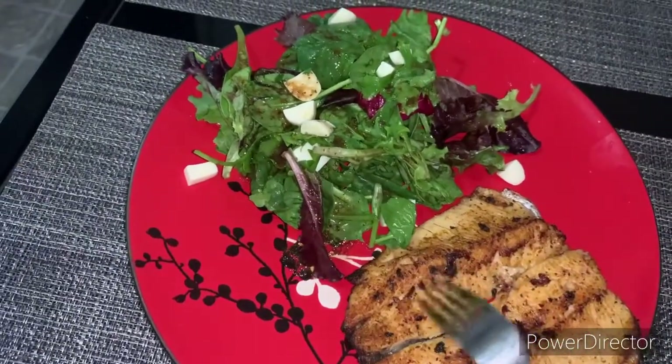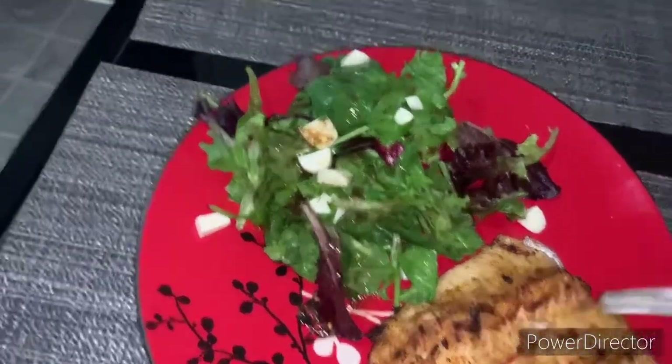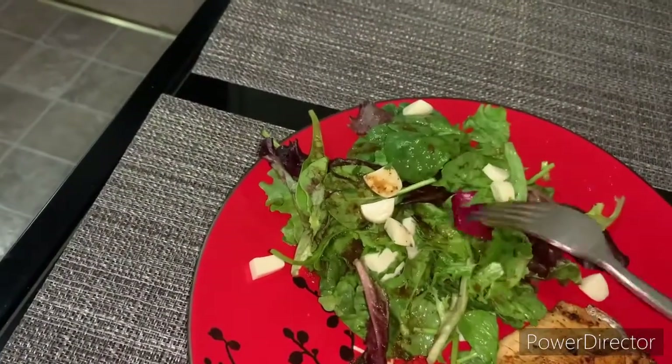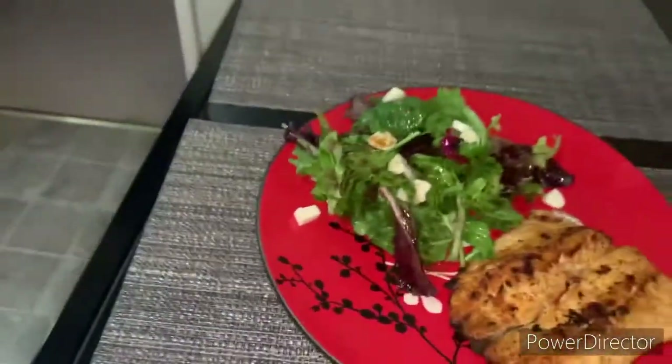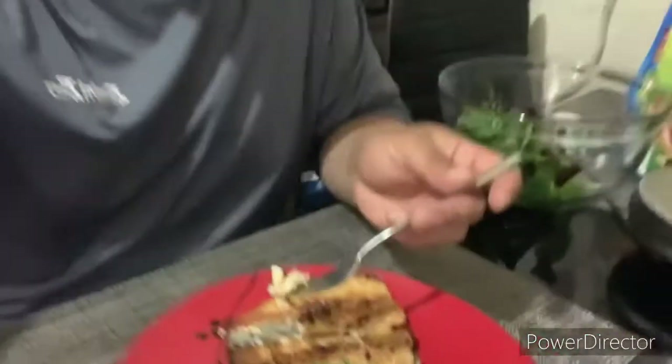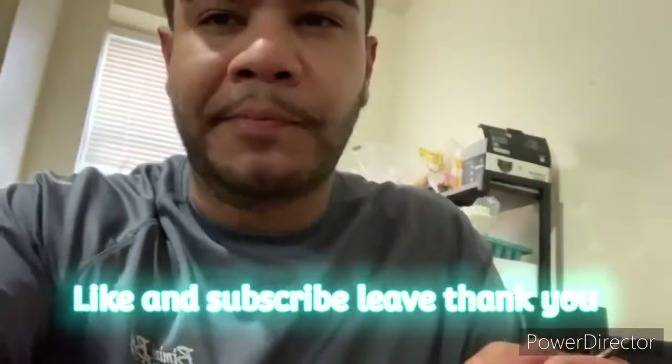It's pretty soft, still juicy but not too juicy. Right here we have some spinach, mozzarella, balsamic vinegar - and here we go, here it is. Compare it to sea bass texture-wise - definitely, definitely good. You guys should definitely try it.